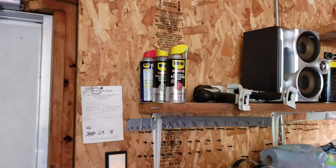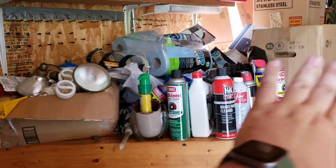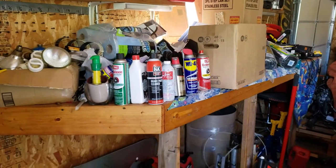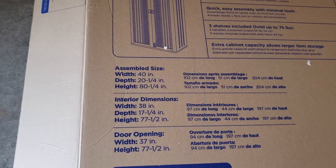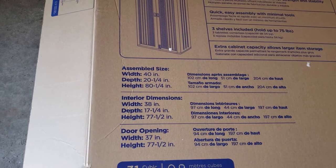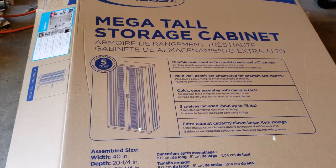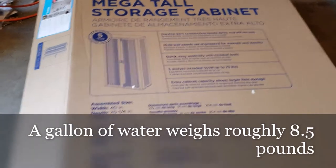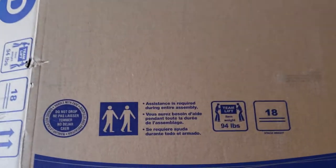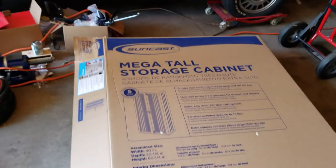The big thing right now is that they're kind of all over the place. Getting that container put together is going to be really handy to centralize all this and free up space. The assembled size should be 40 inches by 20 and a quarter, and then 80 and a quarter tall — pretty large. It's supposed to have three shelves that can hold about 75 pounds. The box itself is about 94 pounds.